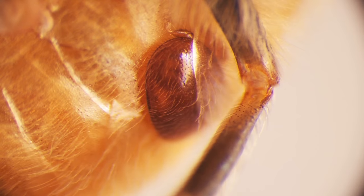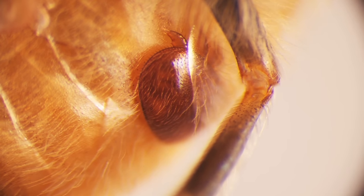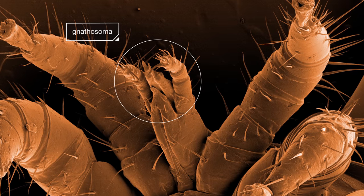To feed, a Varroa mite nestles between the bees' protective plates. It digs in with its gnarly mouth, the nathosoma.